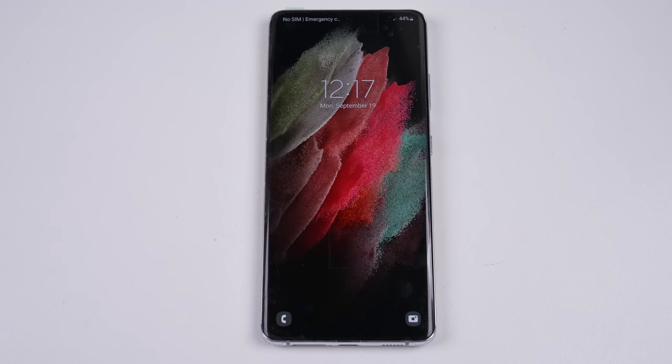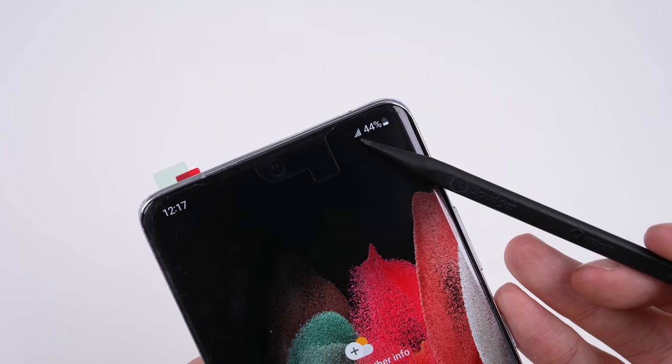This time the phone has network connectivity, and we're able to make and receive phone calls.